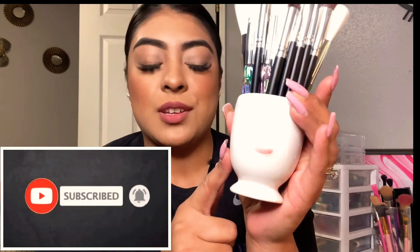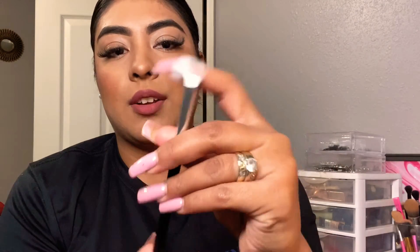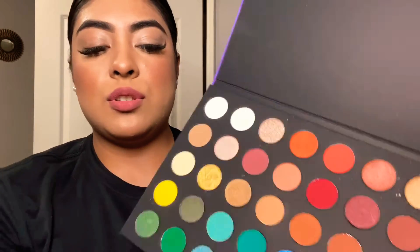How cute is my little brush holder? I got this at Dollar Tree — make sure you check out that video after this one. I'm gonna start with this super fluffy brush. These brushes are super soft; the only thing is they have white bristles, so I have to keep up with cleaning them every time I use them. I'm gonna take this white shade and put it all over my lid just to set the concealer on my eyelid.